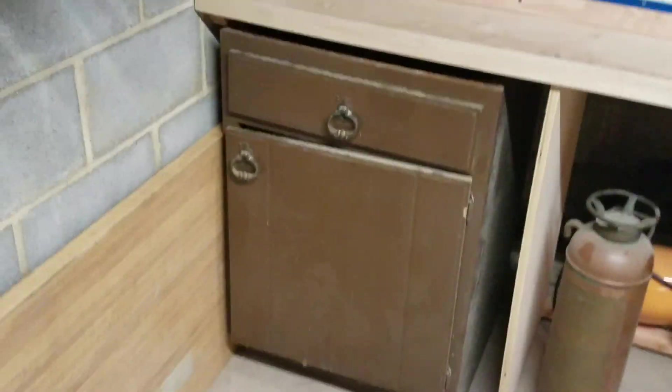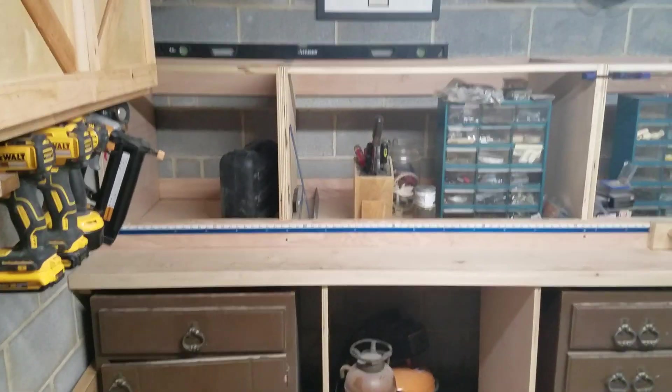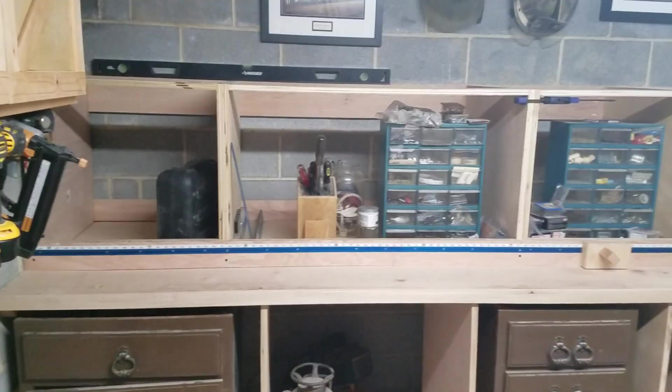The big change is the Jay Bates miter saw station. Let me get a better angle for you.